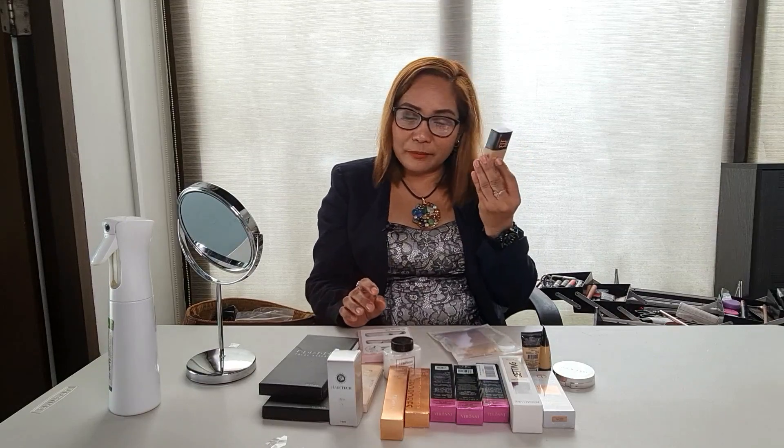This one, kahit ito lang, kahit wala ng primer, okay na siya. On the go ka na. Ganyan lang — pak, pak, pak, pak. Pasampal ka na ng bakla, okay na yan. Yan siya ha, Maybelline.